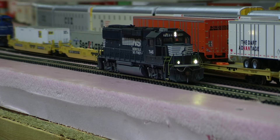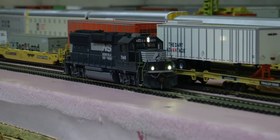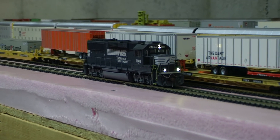Of course, flashing ditch lights on the front. The rear ones don't flash because there's not enough lighting outputs. Painted crew members inside as well.